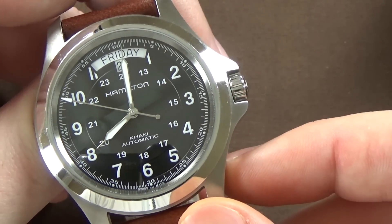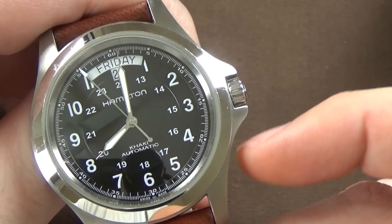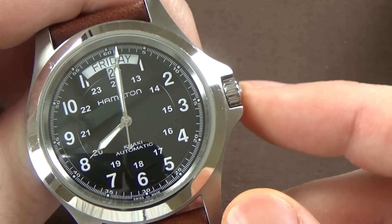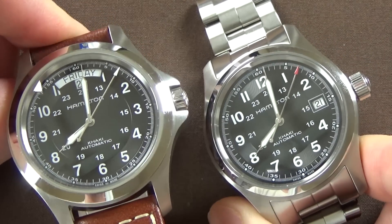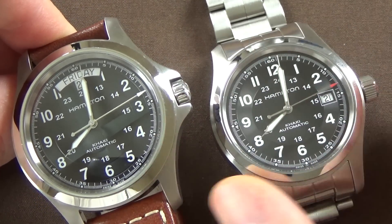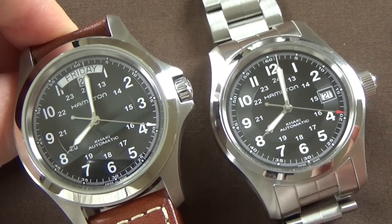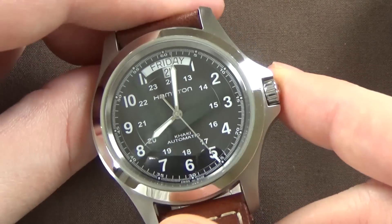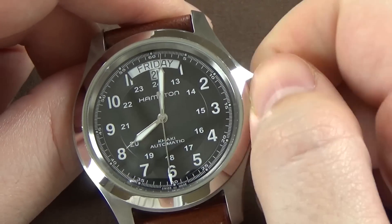Another interesting feature of the case is the very pronounced crown guards and a relatively short crown. On the Khaki Field 38 millimeter, the crown is quite a bit bigger but there are no crown guards. I actually prefer this smaller crown on the Khaki King — the crown on the Khaki Field feels a bit oversized for that watch.